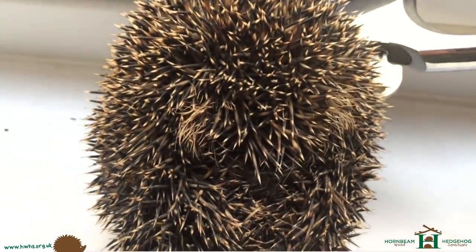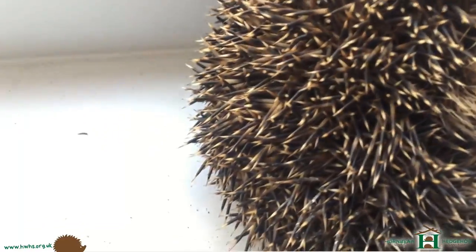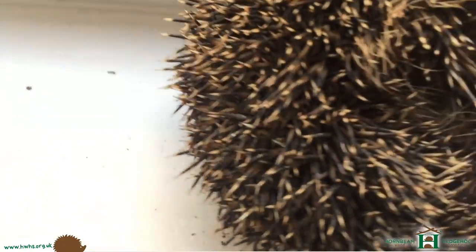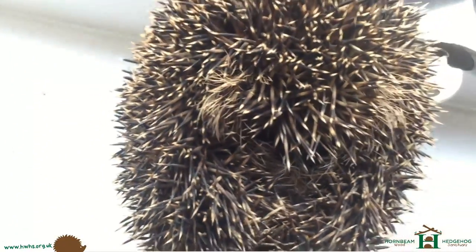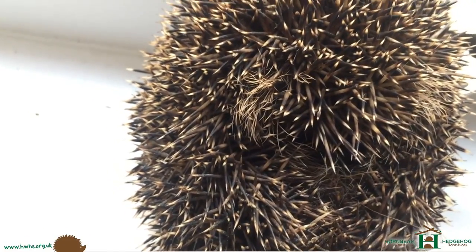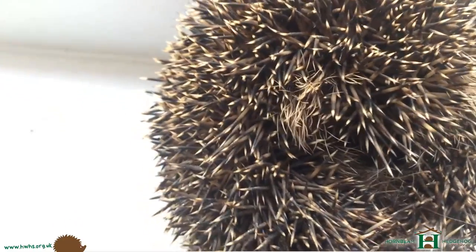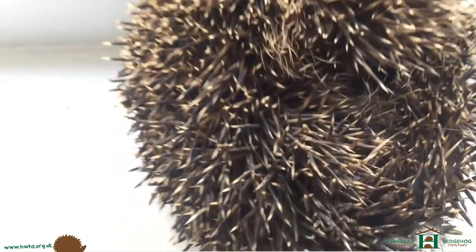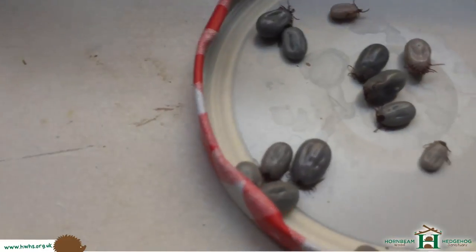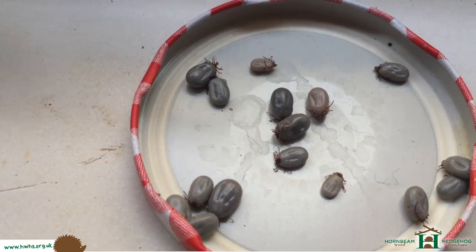Right, there's the first lot of ticks — the ones that are easy — I've taken off. The entire body is clear now, so there are still some more, unfortunately, around the hedgehog's face. But this little hedgehog is determined not to let me see his face. I'll show you the ticks we've taken off so far — probably 20 or so, maybe 10.